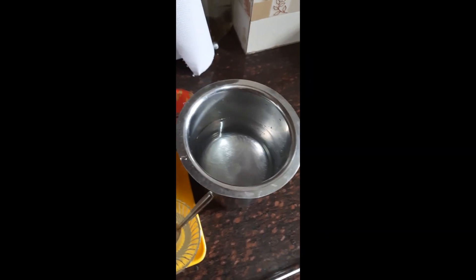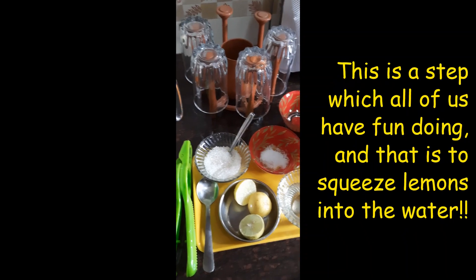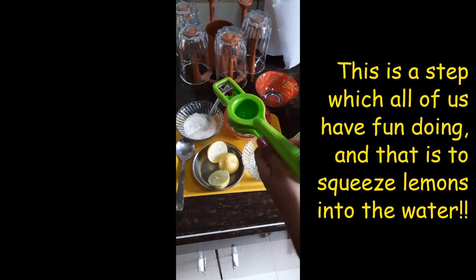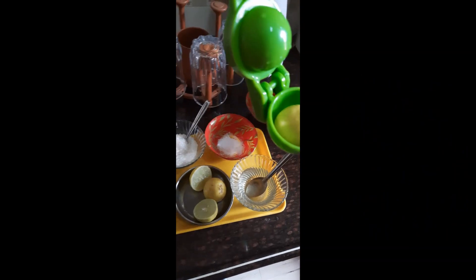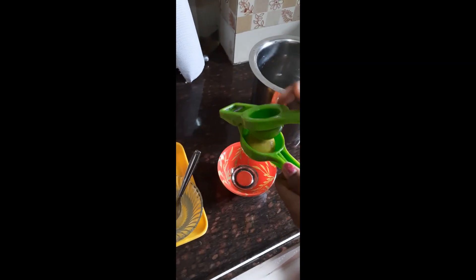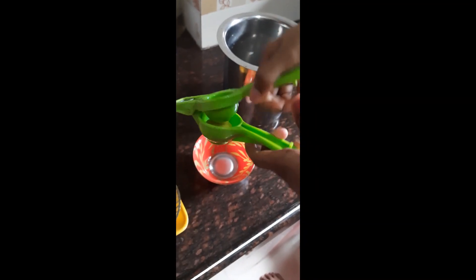Okay, so now you can see I have already poured the water. The next step is to squeeze the lemon. Take a squeezer, place it inside, take a bowl, and let's squeeze it. Yay, I know that you all love squeezing!